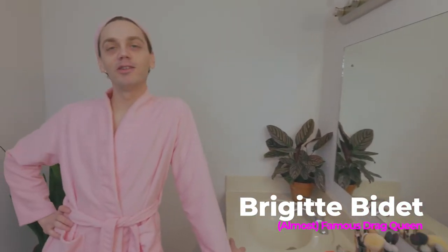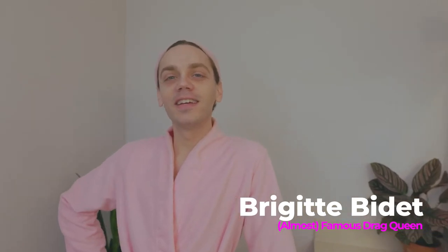What's up everybody? I'm Brigitte Bidet and I'm about to show you all the things that I slap on my face to get pretty.